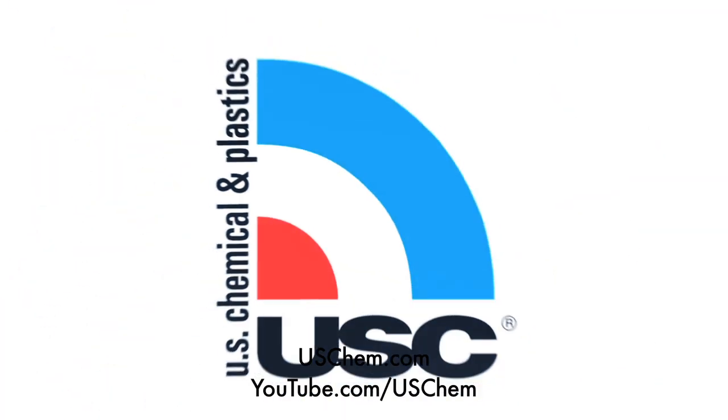For more information, see us at uschem.com or visit us on YouTube.